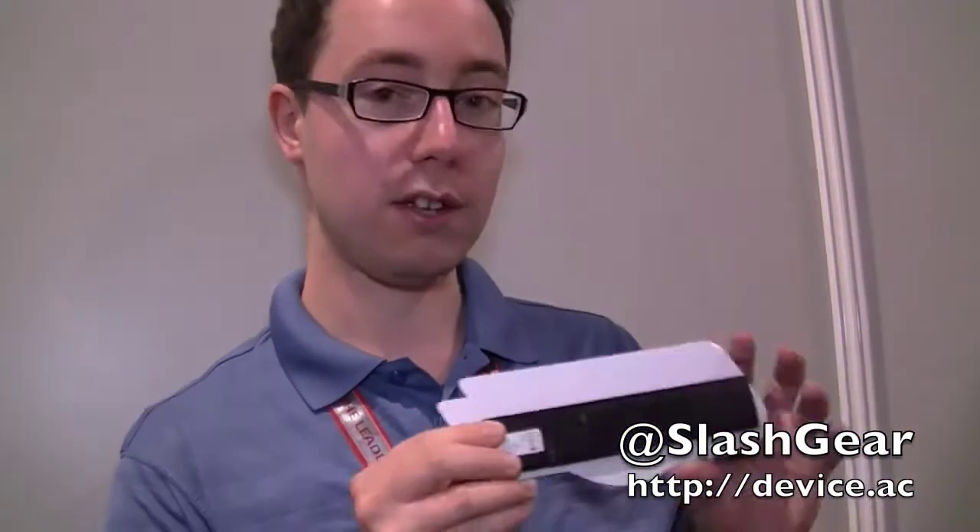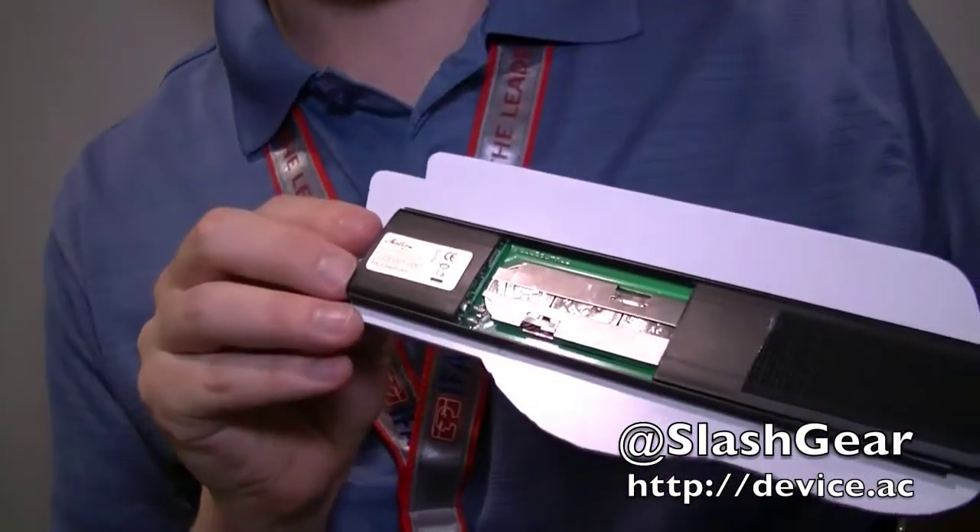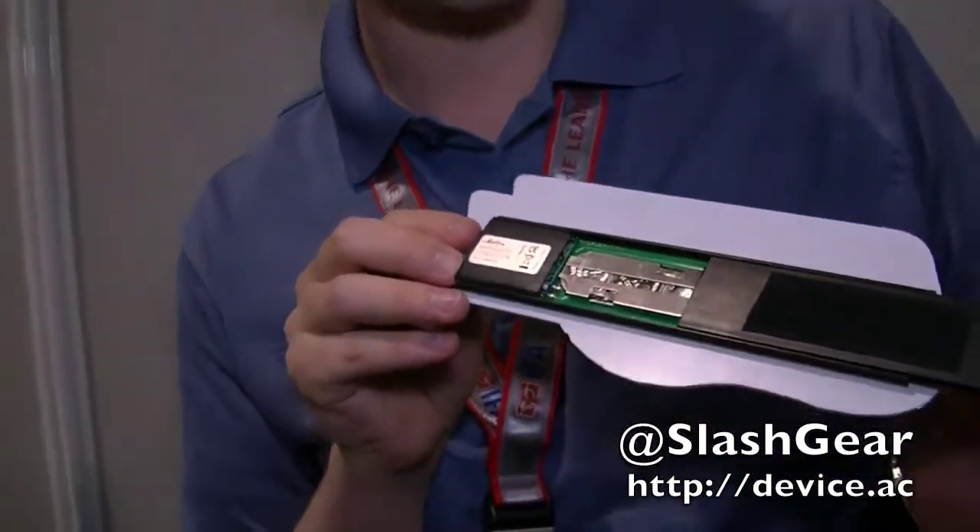On the back there's a small battery compartment and the batteries, we're told, will last for a very, very long time, making it quite a low maintenance product. That's E-Ink's Ink in Motion.